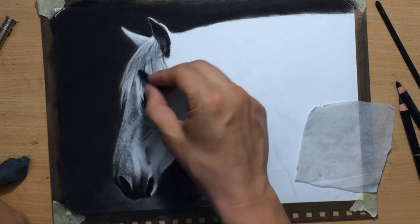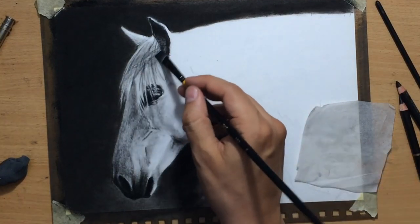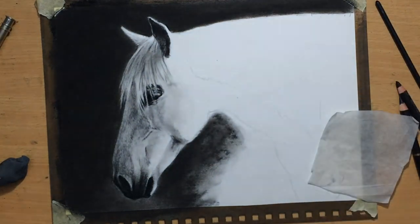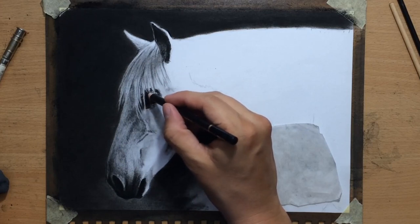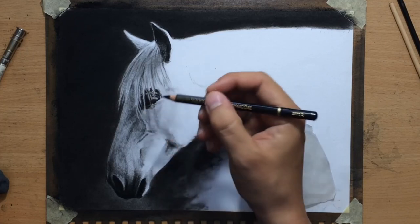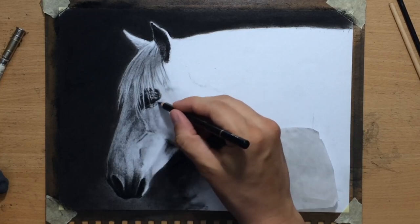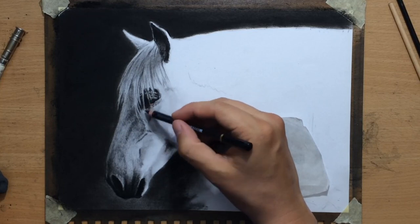This part of the mane in the forehead area is going to be a little bit darker because of the shadow coming from the ear. The light source is coming from above and more from the right side, so the left side is the shadow side. The right side of the ears and the right side of the cheek area is going to be a lot lighter — those are going to be some of the lightest parts of the horse.